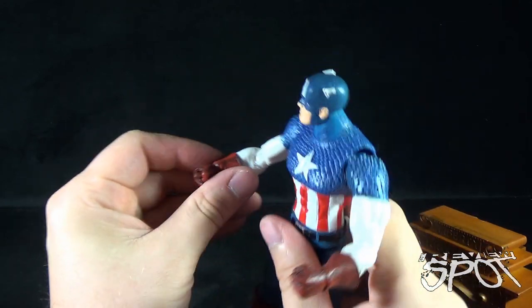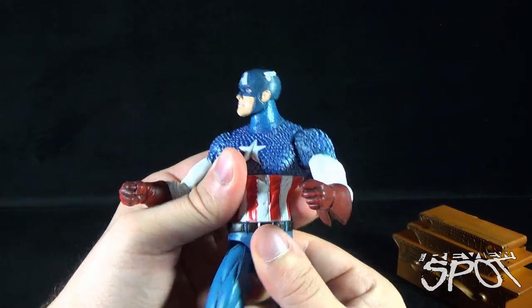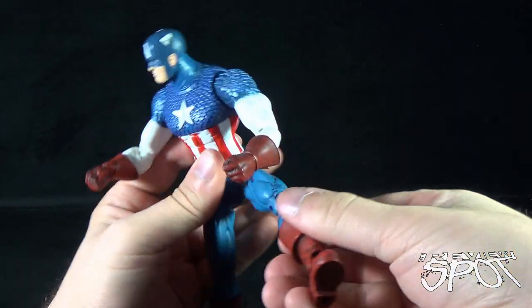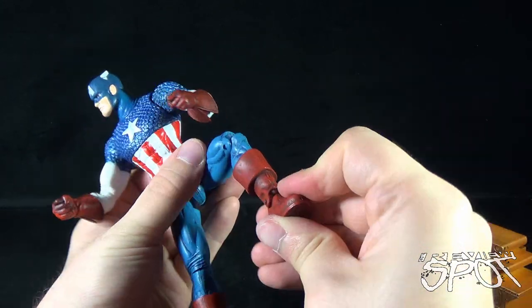He has a swivel at the glove — no articulation in the wrist, just in the glove itself. There's a swivel at the waist, legs on a ball joint, a single-bend knee, a swivel point at the top of his boots, and finally a hinge foot.